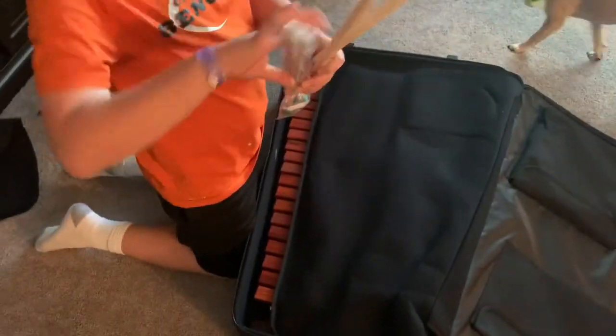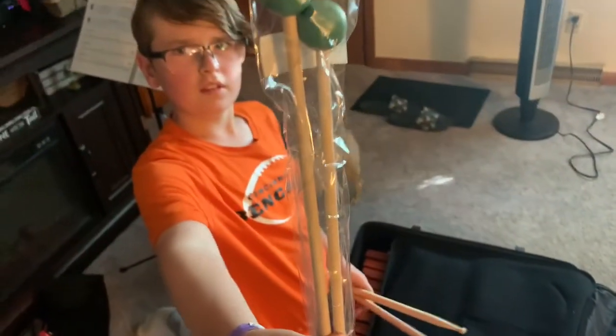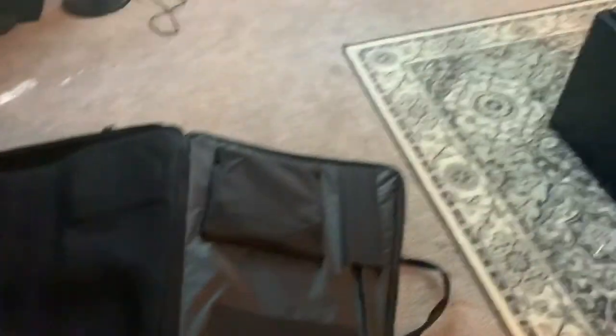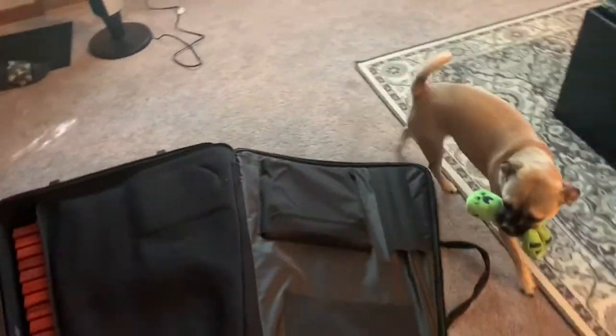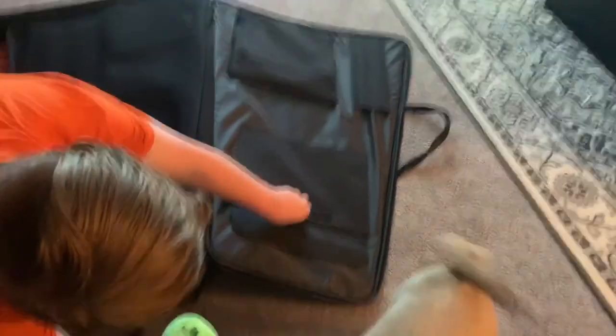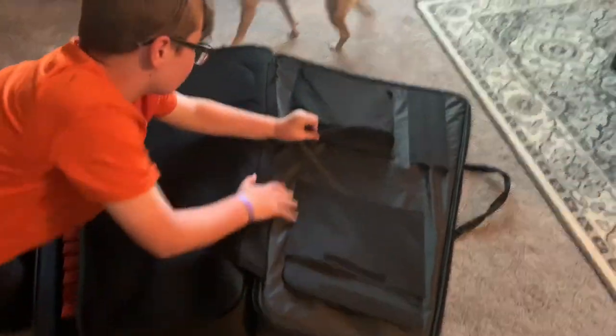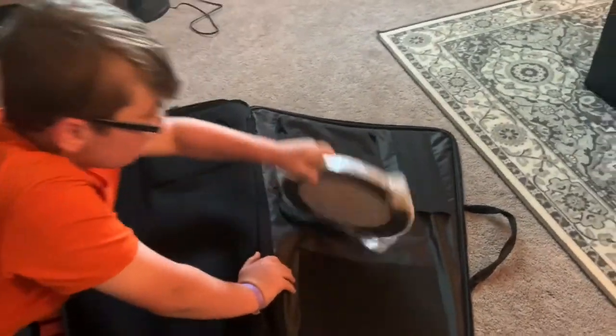So these are our sticks — sticks and mallets. I'm betting your practice pad is in the lid. See what's in the pockets — that would be where your book would go, I'm guessing. And there's your practice pad.